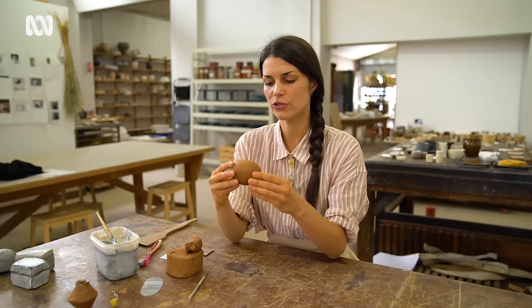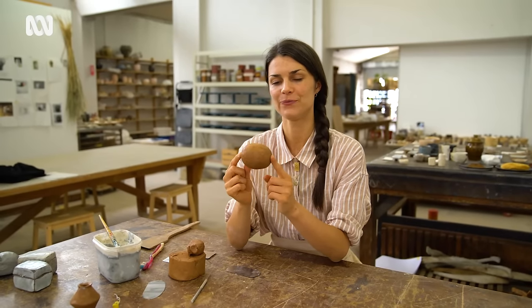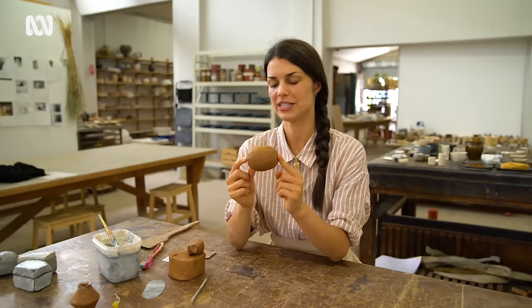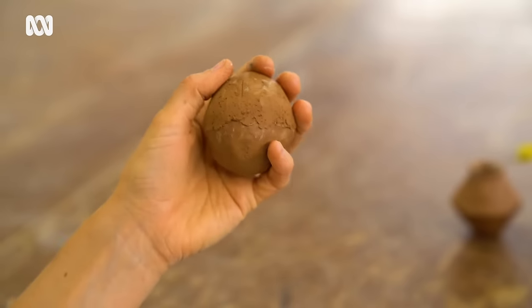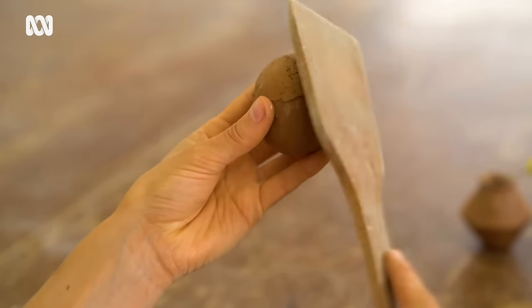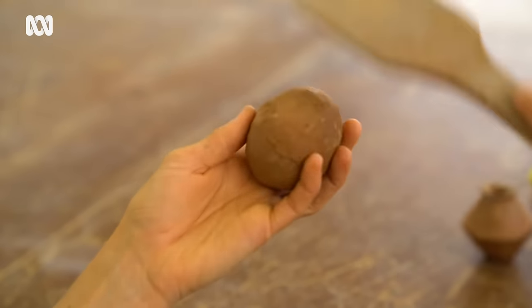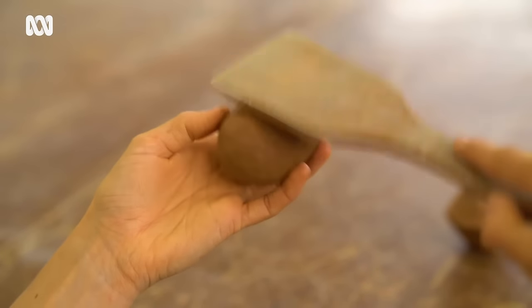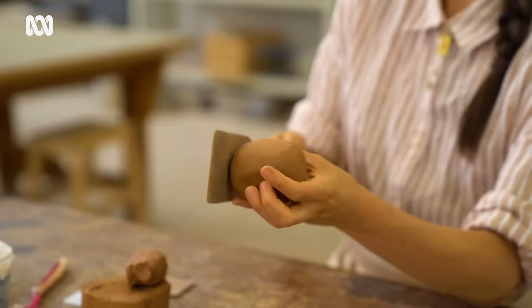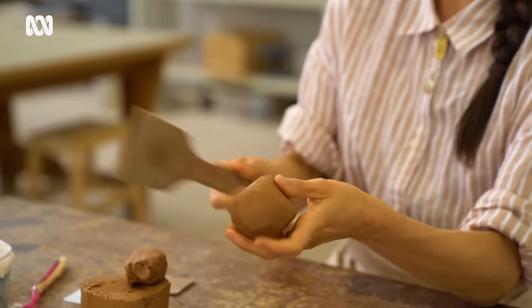Now you've got your two joined little pinch pots in this funny little potato shape. We're going to do some paddling now to turn this into a little box. I've got a wooden spatula and we're just whacking it really. You can put it into a whole lot of different shapes with a paddle. So I'm going to make this into a rectangle to turn this into a little box.